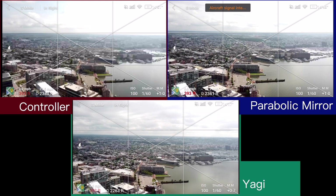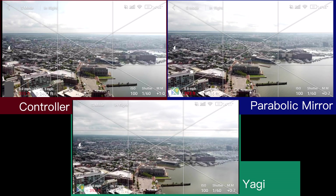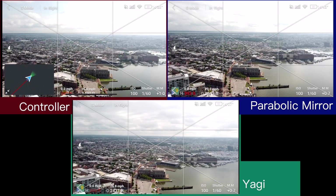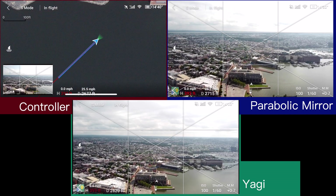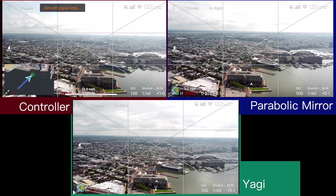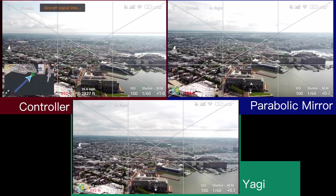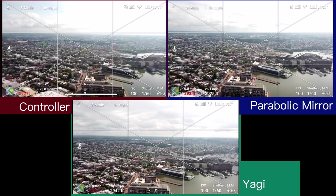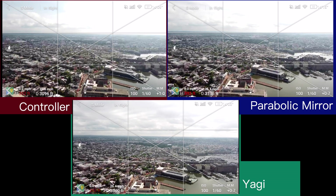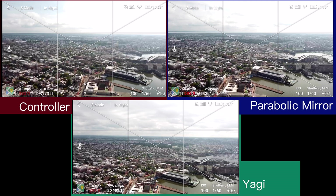Going over 2,000 feet now, so you start to see a little bit more signal loss from the controller by itself. Parabolic mirrors are still going pretty strong, the Yagis are also still looking pretty good. At this point the controller is definitely having a little bit more lag, the parabolic mirror also has a little — but really nothing at all with the Yagis.